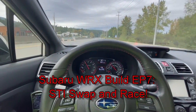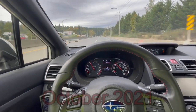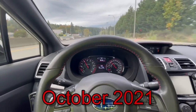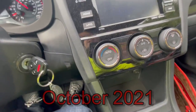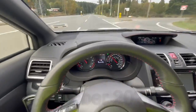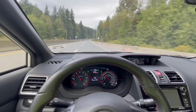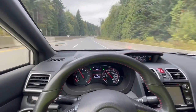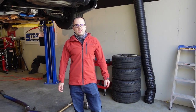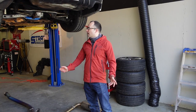We're here in the time attack WRX, coming back from our last session of the season for time attack. I heard a bang and then the front diff is gone. So I guess it's time to swap in that STI transmission — we found out the limit of the WRX one. Welcome to day one of our disassembly project for the WRX.